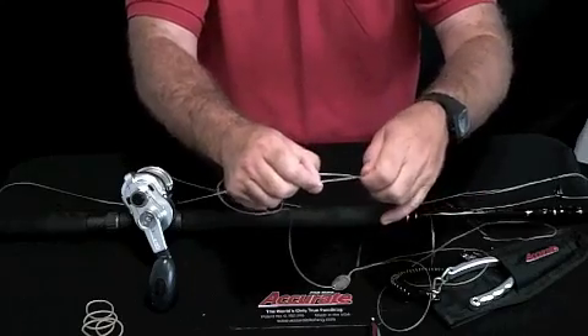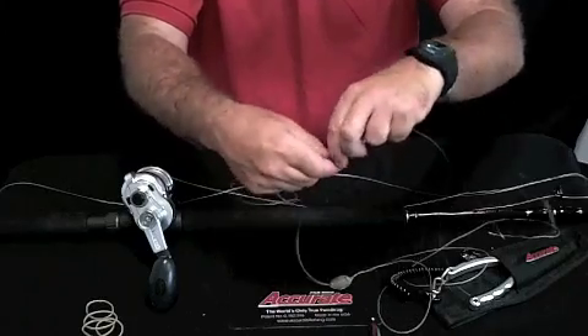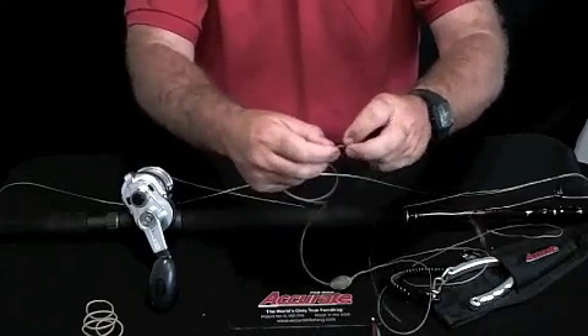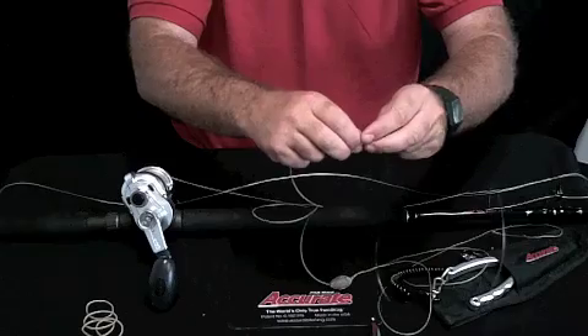Then you'll pull it — we're going to cinch that up in a minute. And on the smaller side, you do at least four. So there's one, two, three, four.